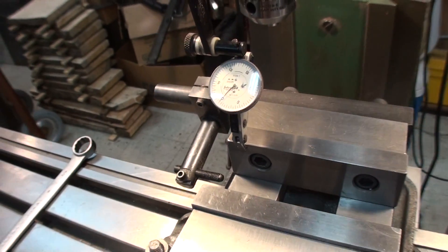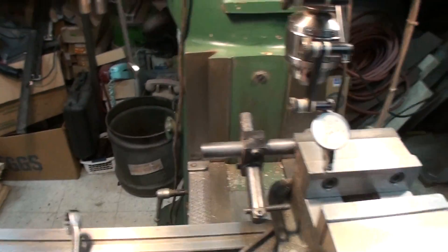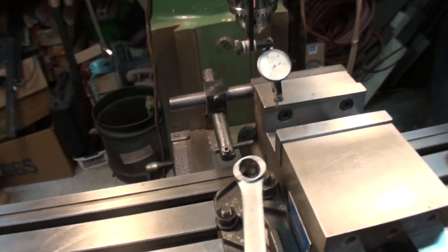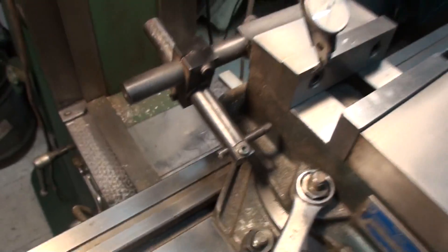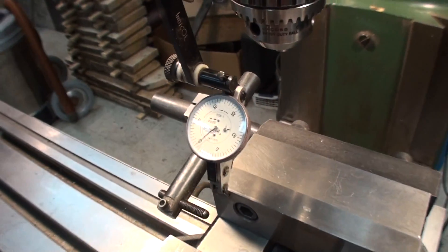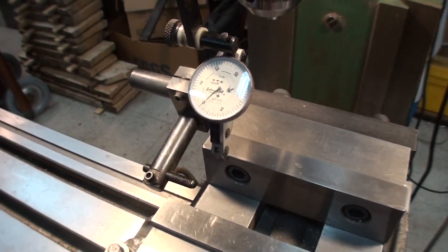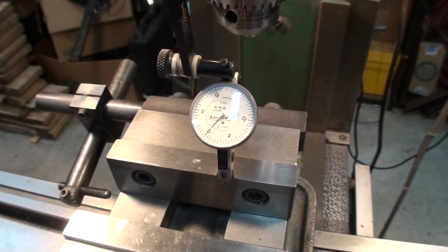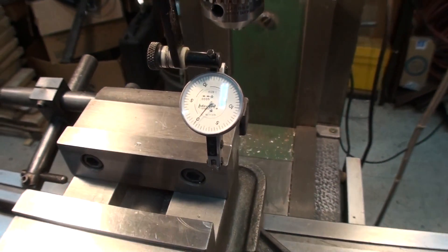That's pretty good. Then tighten down your lock nuts. And just to make sure nothing's moved, feed the indicator back across to the original starting point. With any luck, you'll be right there, just like that.